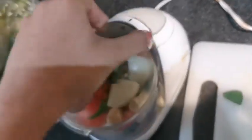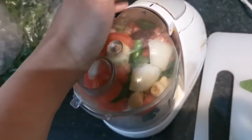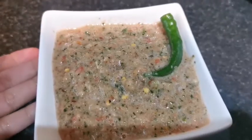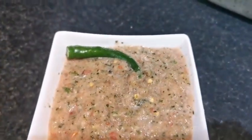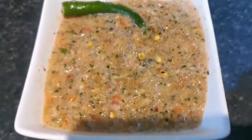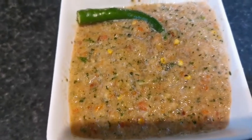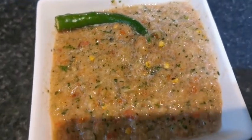This chutney is really amazing — you can also try it with dal paratha and things like that. Our tomato chutney is ready. It's so delicious and spicy, but you can manage the spice level yourself. Add less green chili or less Kashmiri chili so it won't be as spicy. If you like spice, add the same amount I'm adding. It's really yummy and delicious. I'm going to put it on my paratha rolls.